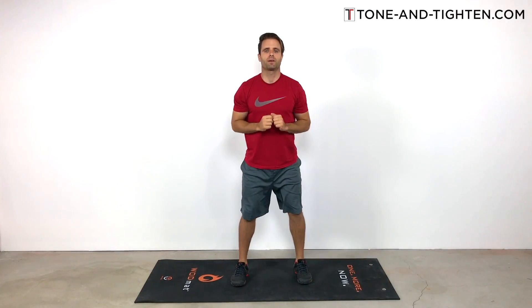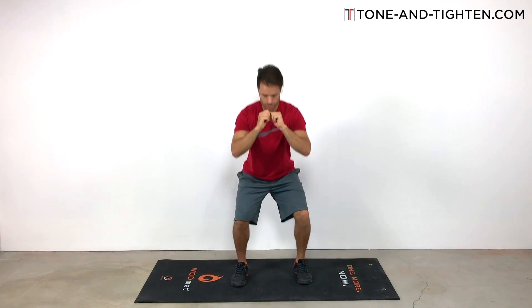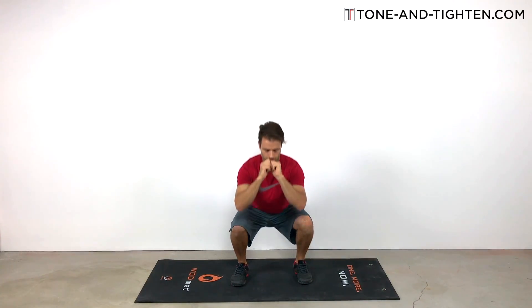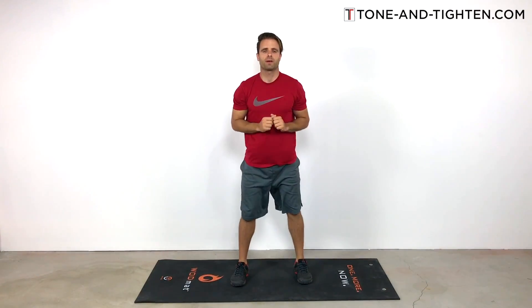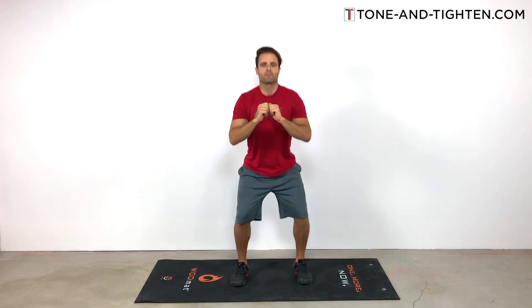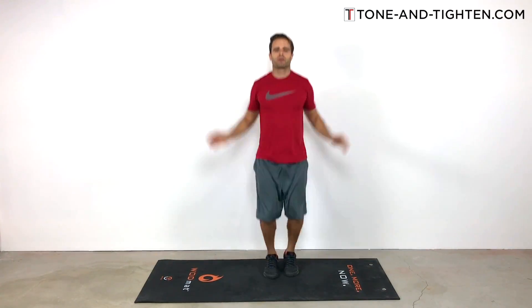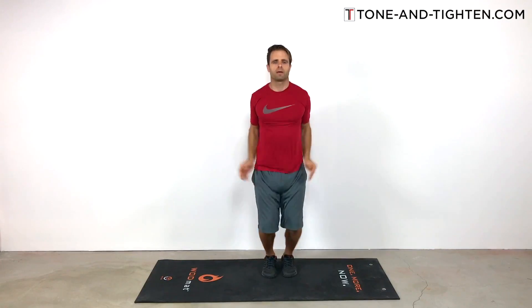Drop down into this squat as low as you can go — try to get the thighs parallel if you can. Try to keep your back straight, chest up, and head high as you're dropping down. You should feel this one in your quads — that's the muscle on the front of your thigh — and also in your glute group, especially the glute max, which are the hip extensors working in the squat motion. This is also a great exercise for people with lower back pain — it trains the hips to be the powerful movers rather than shifting emphasis to your lower back. There's your 45 rep set.